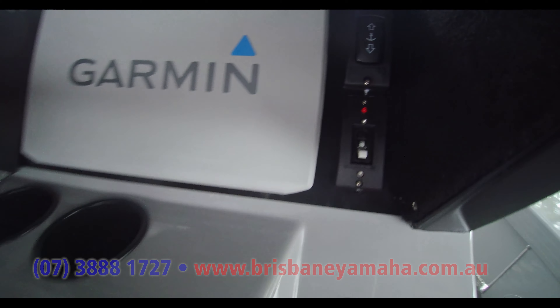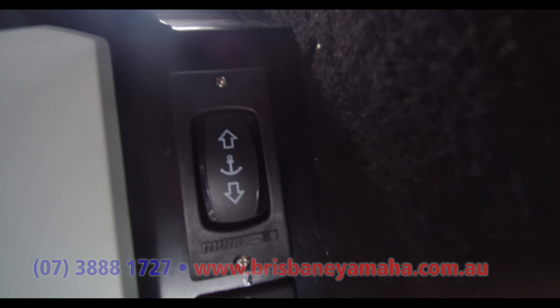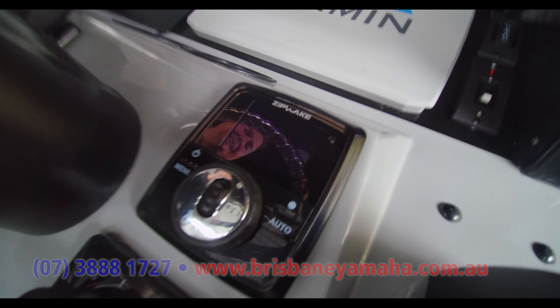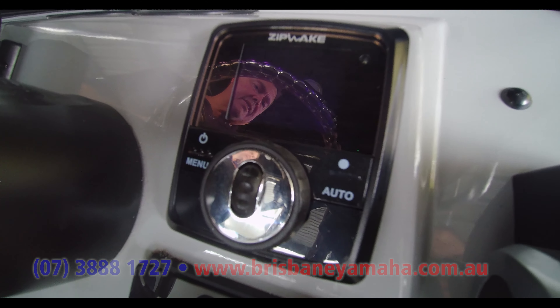I'll show you the dash first as it's probably the easiest place to start. We've had a lot of success with the big Garmin 12-inch SV so we've included that in this one. Yamaha LANC gauges, because the LANC gauges give fuel management, fuel control, and also the trolling function — something a lot of guys forget to mention.